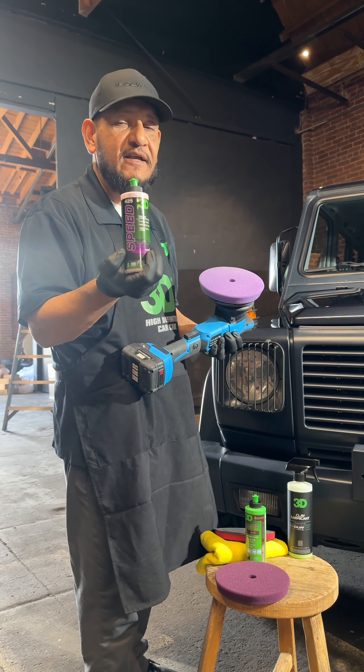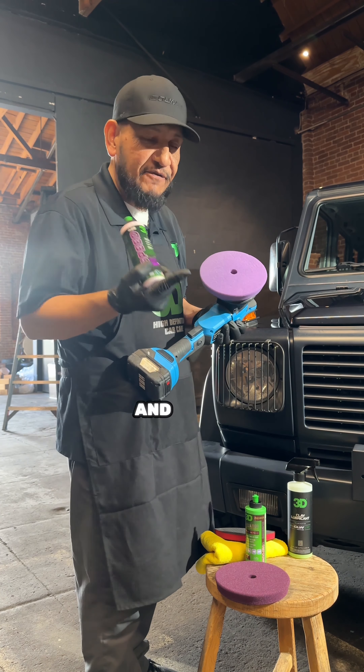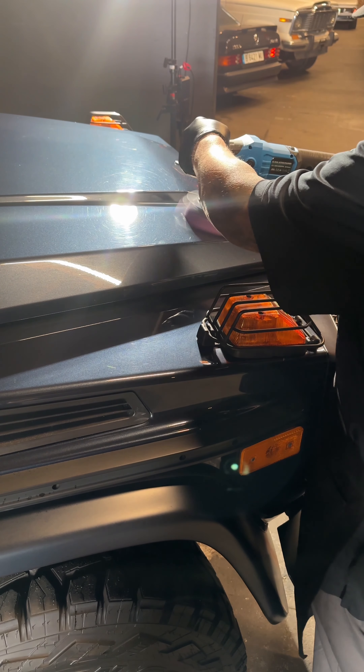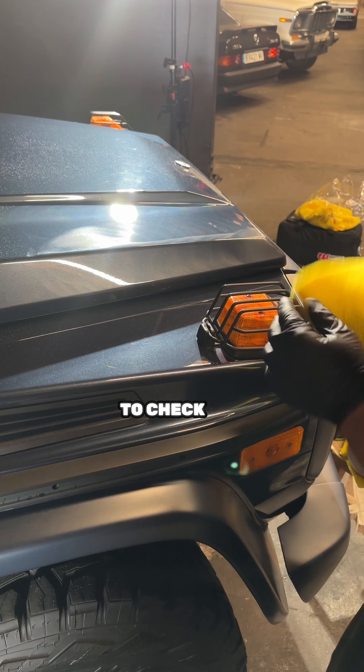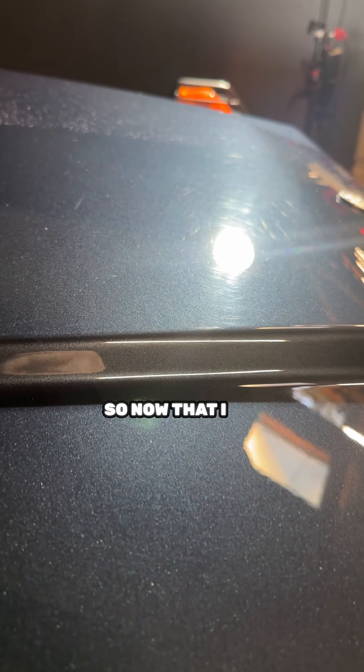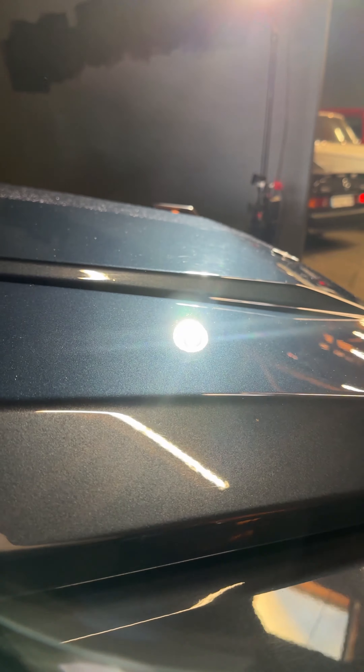Now we're ready to polish. What I'm going to use is our light purple spider pad — this is a cutting polishing pad, one of my favorite go-to pads. And I'm going to use 3D Speed. 3D Speed is an all-in-one correction glaze. People say it's a filler, and it's a filler depending on how you use it. If you use a black vision pad, it's only going to fill and not correct. But if you use a pad like this, it's going to correct for you. And if you use a more aggressive pad, it'll correct and cut more. So it all depends on the results you're trying to get.